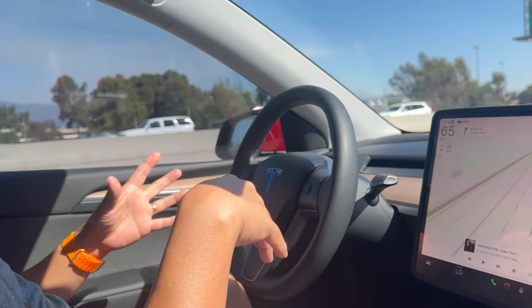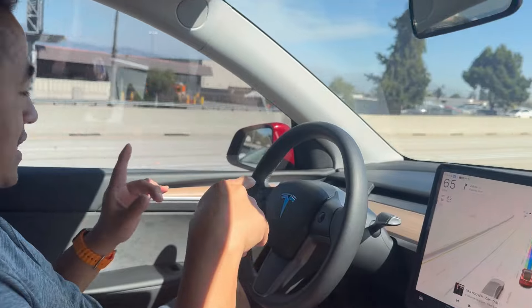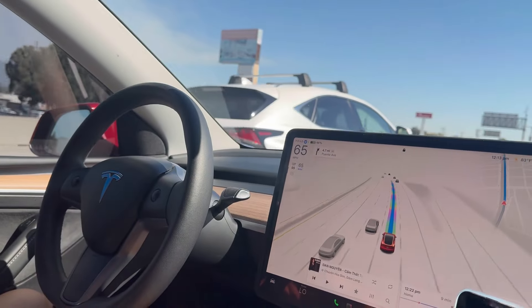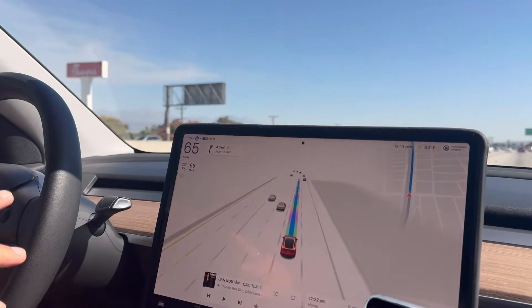This version also provides you with Smart Summon. I haven't had a chance to try it yet, but I will and I'm going to post a video about that as well. I think this version is very smooth — the graphics on the monitor are very detailed.